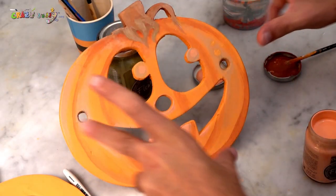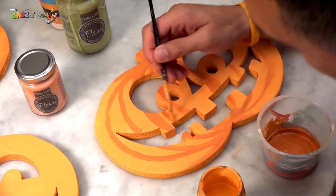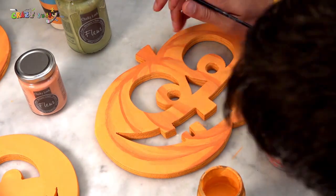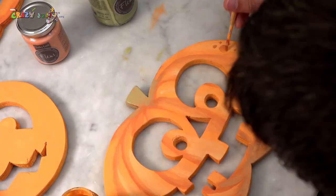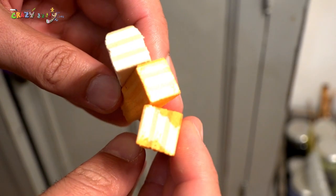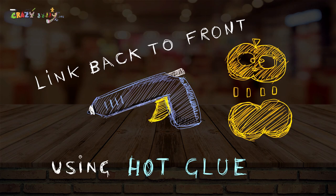Magic! Use white color for the lights. Cut a 5-centimeter long piece of wood to link the back and front of the pumpkin. And now we glue it with art glue.